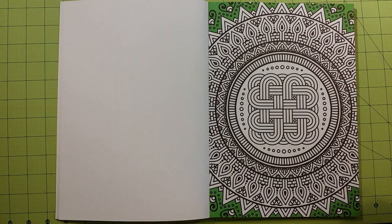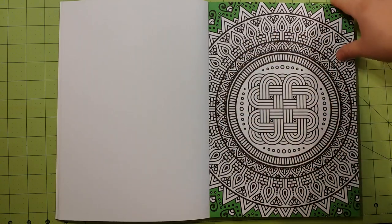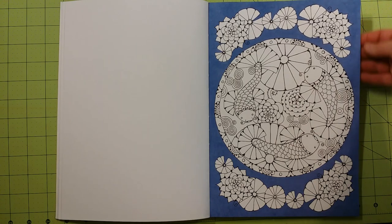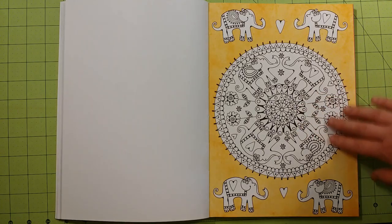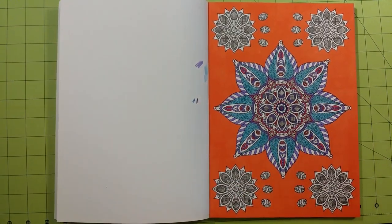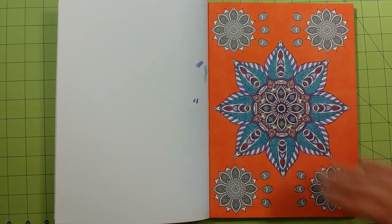The background colors are very vibrant, very nice, and the details in this book are to die for — absolutely fantastic. You have bigger spaces in some of them and tiny spaces in others. You've got animals, little people-looking things, geometric designs, patterns — you've got everything in this book as far as mandalas go.